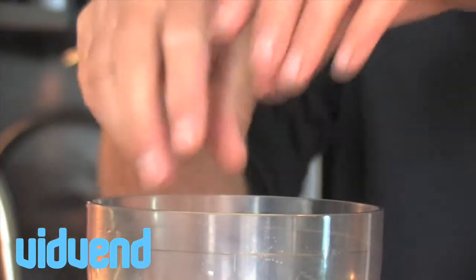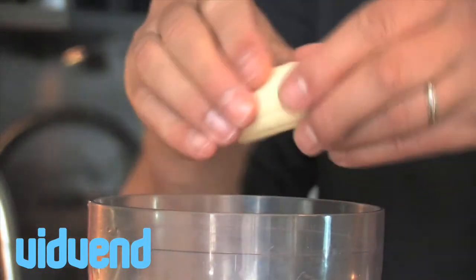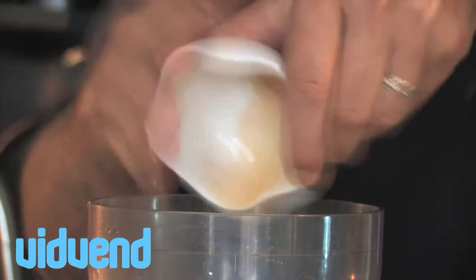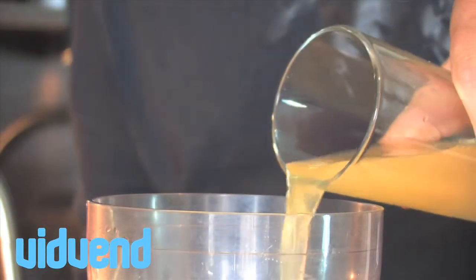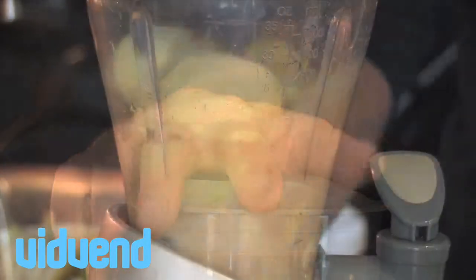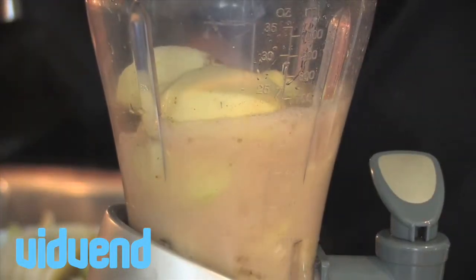First thing we're going to do is use some nice fresh apples, peel them, and pop them into a blender with a nice ripe banana, a little bit of cinnamon. We're also going to add in some apple juice — you can get it straight from a carton, but obviously if you make fresh juice it's much better, it adds to the flavour.